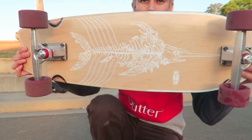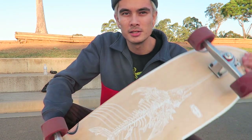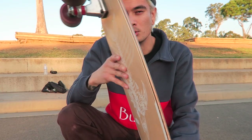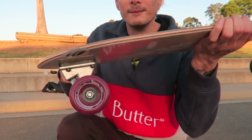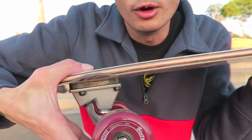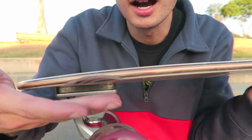This would be the perfect filmer's board. The graphic on the bottom is a skeleton of a swordfish. They do custom graphics as well. I'll leave all the links for their stuff in the description below so you can check out their Instagram or website and cop one of these boards. One thing I really like is there's a cutout so the wheels don't bite, a little guard for the wheel — a fancy touch they've added to their boards.